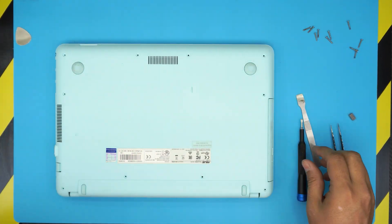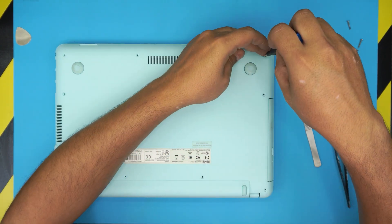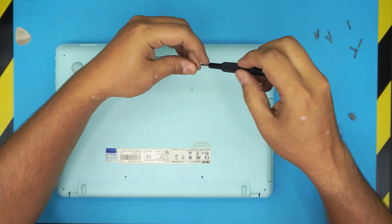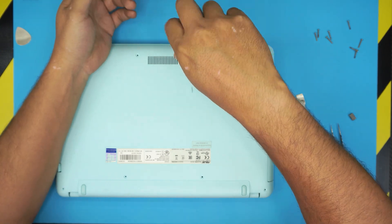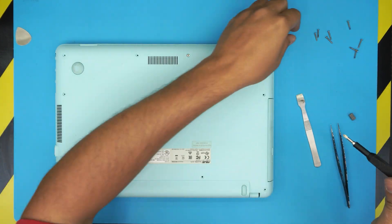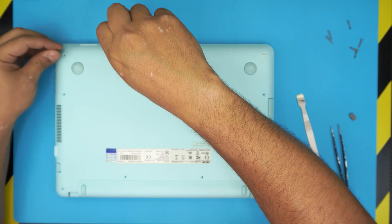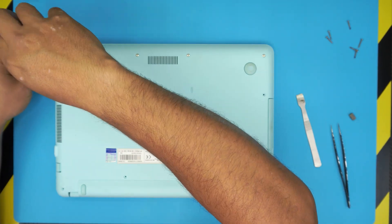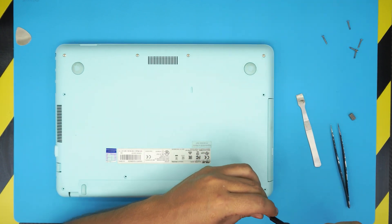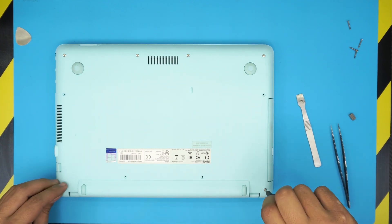The last part is putting the back screws in — remember the short screws go in the front row and the rest go in the remaining holes. I hope you guys liked this video. I showed you the board and confirmed whether RAM upgrade is possible — and as we saw, it is not upgradable. Leave any questions or requests in the comments, I'll try to answer them. Please click the thumbs up and subscribe — it really motivates me. Thanks for watching and I'll see you in my next video.